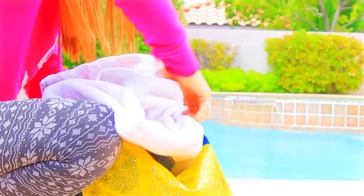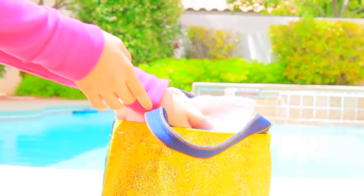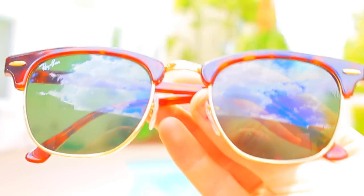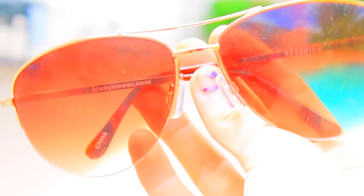My first beach bag essential is definitely a towel, because if you go in the water or want to lay in the sand, you definitely want one. I'm also bringing some makeup removers in case you're not wearing waterproof makeup — you will be saved. I'm also bringing water because you've got to stay hydrated. And I'm bringing sunglasses to protect your eyes — plus they're just so stylish.